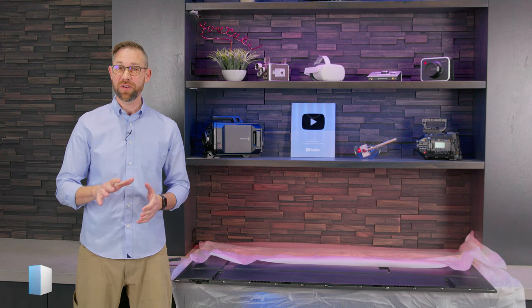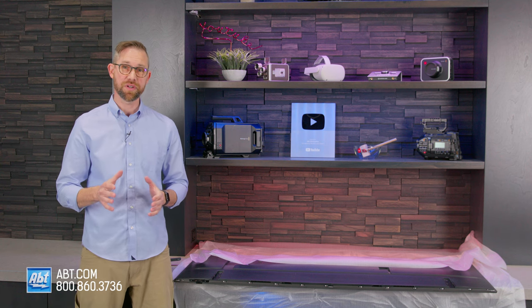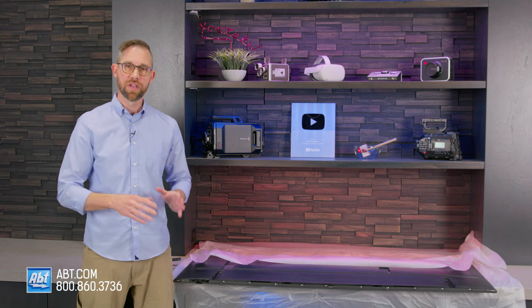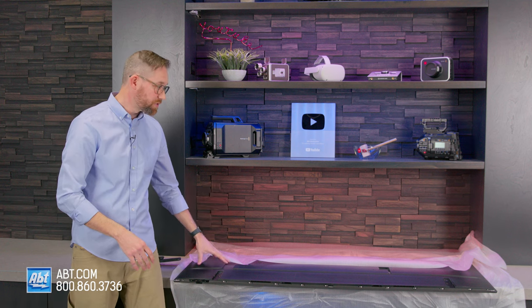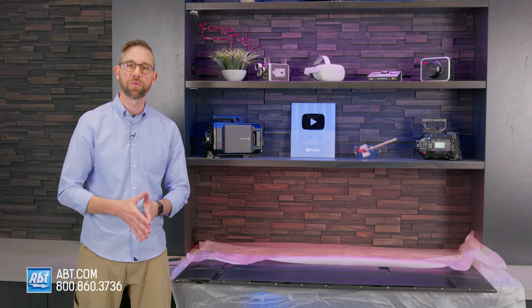Hey everybody, Carl here from App, and in this video I'm going to show you how to install the pedestal that comes with the Samsung Q60C series for 2023. There are two different levels you can do — you can either raise it or lower it. We're going to show you both ways. We've already completed the first step, which is laying the TV down flat on a soft surface, and we've used the styrofoam wrapping here to protect the screen. That's how you're going to want to start off.